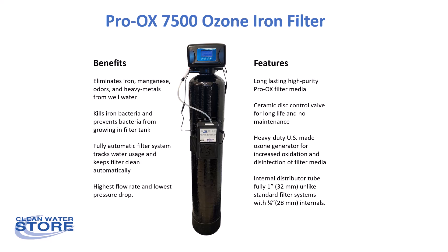The ozone generator is a fully automatic system that injects ozone gas into the water, and this is a very powerful disinfectant, similar to chlorine.